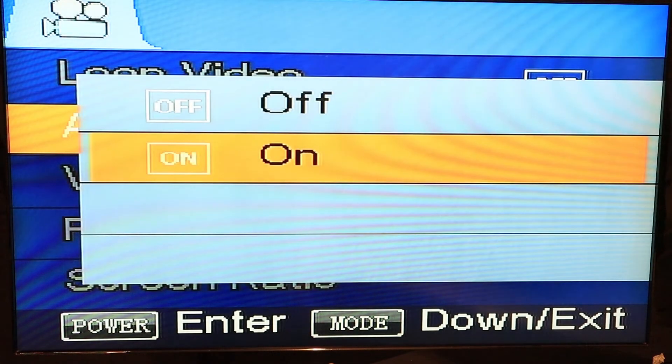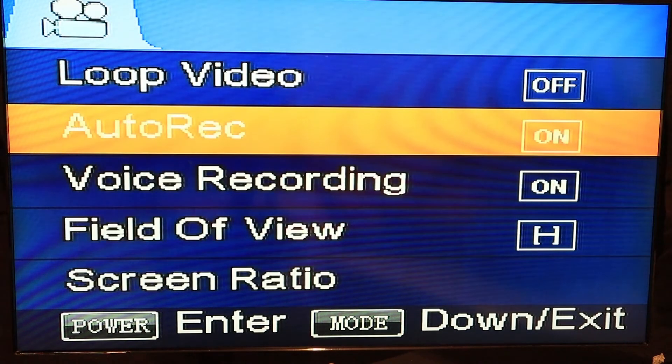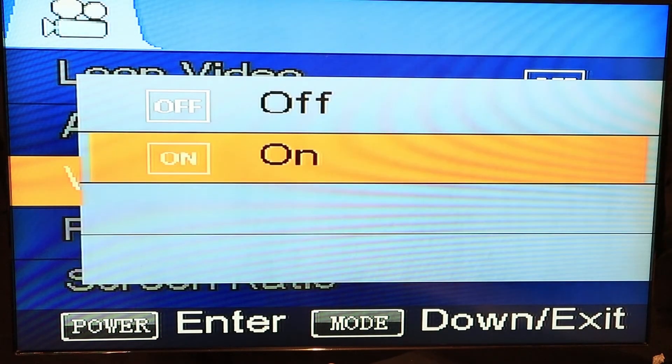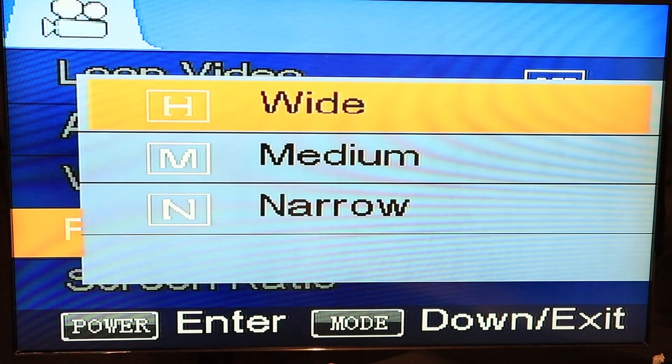Auto record — you can choose on or off. If you put it on off, you have to push the white button on the outside of your PCB to start recording. I keep it on. You got your voice recording, on or off — there's a little mic on the PCB. You got your field of view: wide, medium, or narrow.